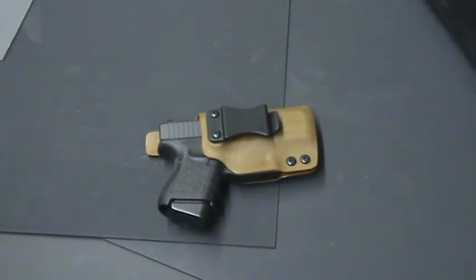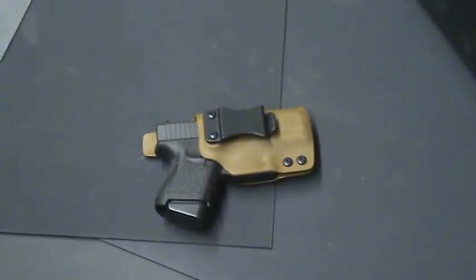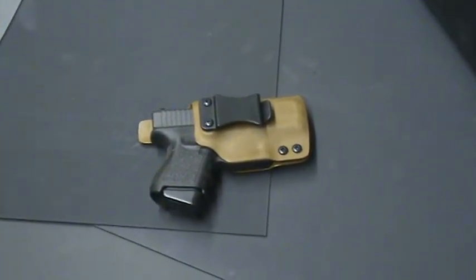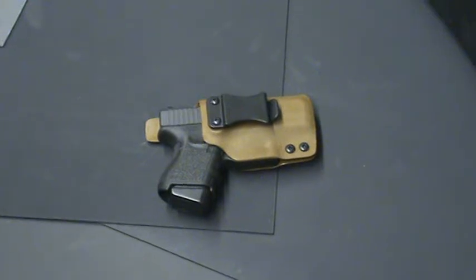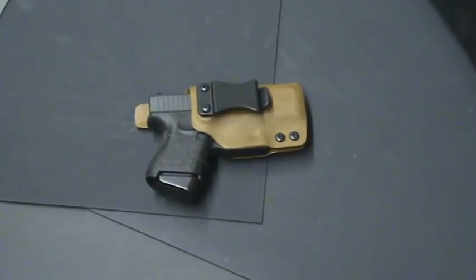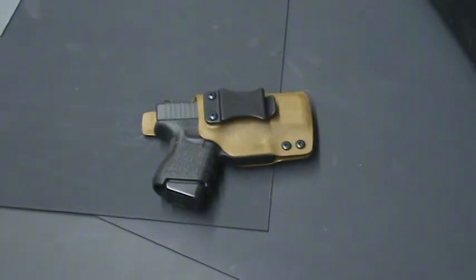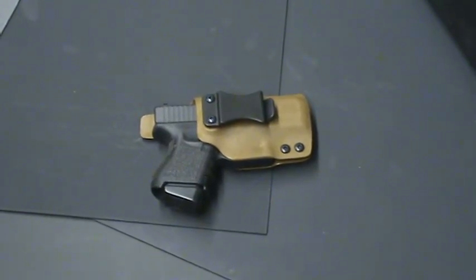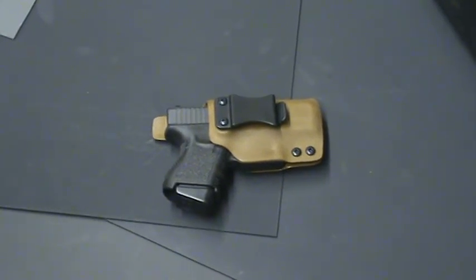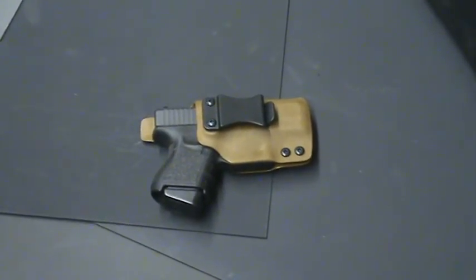When you get time, come by contactconcealment.com, check out our holsters and the other holsters that we offer. If you have any questions about anything else we have or need additional information on the Paul Howe modification of this holster, feel free to shoot us an email at contactconcealment@gmail.com. Thanks and talk to you soon.